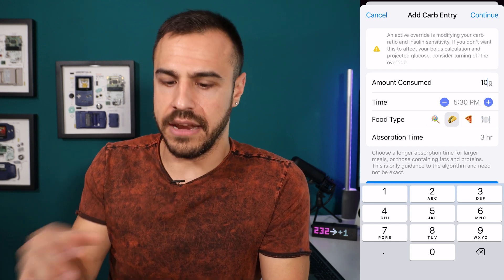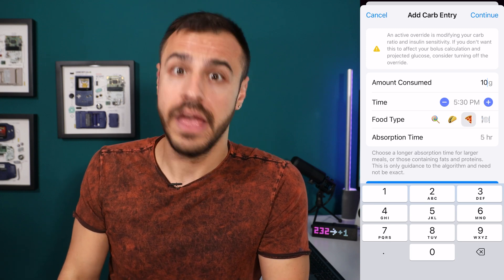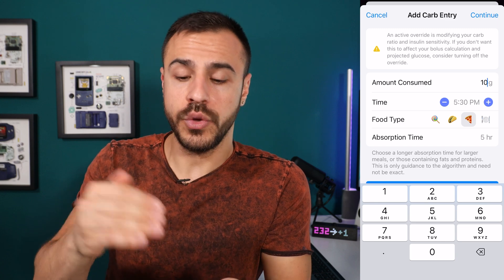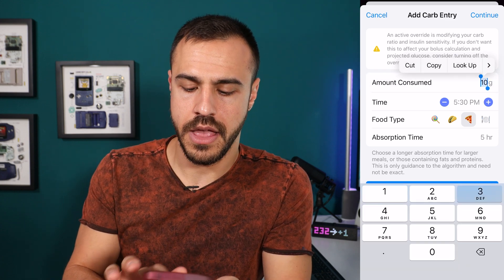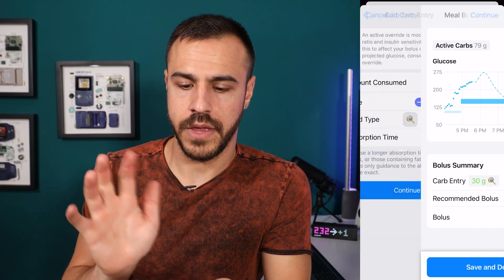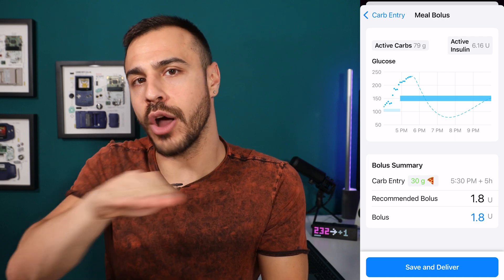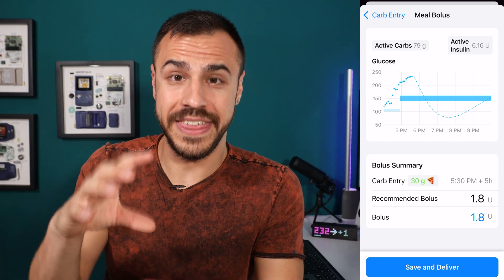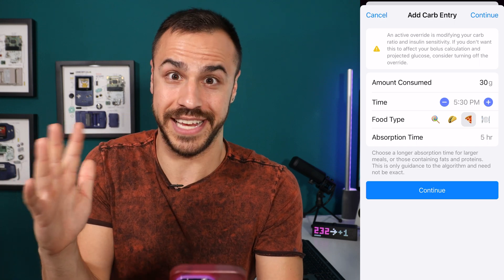Then you go to the taco — that's three hours, which covers most foods that hit your blood sugar over three hours. Then there's the pizza — many of us know how pizza and other very fatty foods like a cheeseburger and french fries work. That's five hours of absorption time. What these are doing is creating an extended bolus in the algorithm for you. For example, 30 grams of carbs with the lollipop gives 2.2 units, but the same carbs with pizza only gives 1.8 units — because the pizza is going to take longer to affect you, and the lollipop is going to hit you faster, so you want to get insulin faster. That's how incredible this app is.